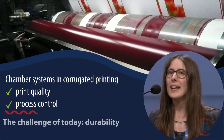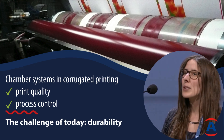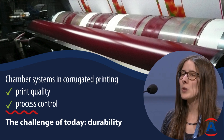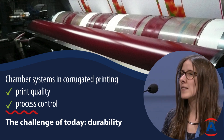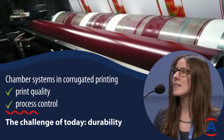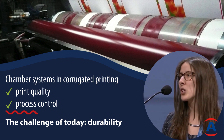What we've come to realize nowadays is that it's not really a question anymore on print quality, process control, and so on. Most or all modern chamber doctor blade systems on the market can handle this. What we've realized is it's often a question about durability and lifetime of the chambers.